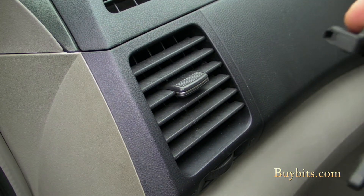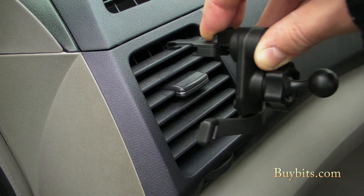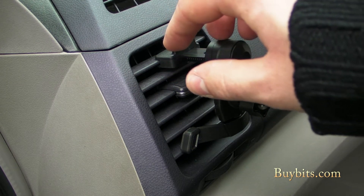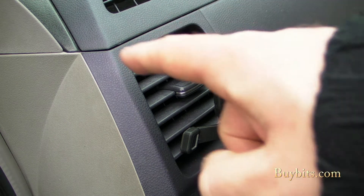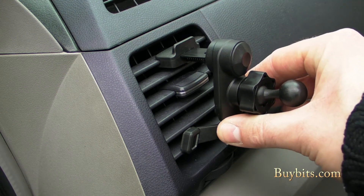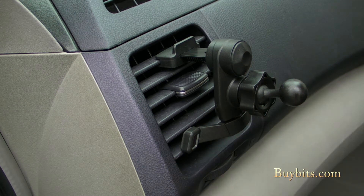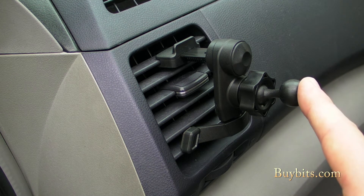So let me show you how to mount it. Basically, I'm going to take my finger and pull back on the spring-loaded clip, put the hook over the top of the vent, and just let it sit back. I'm using the top slat of the vent for demonstration, but you can use any of the vent slats you want. Then the feet sit nice and firmly against your dashboard, and you're all done — ready to mount whatever cradle you want on the front.